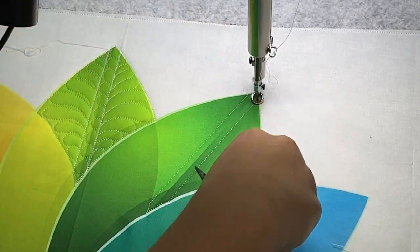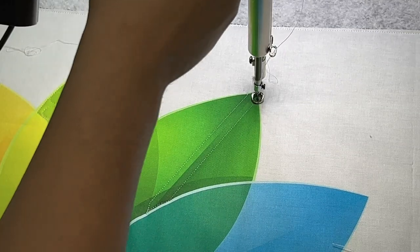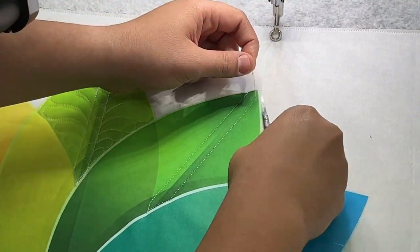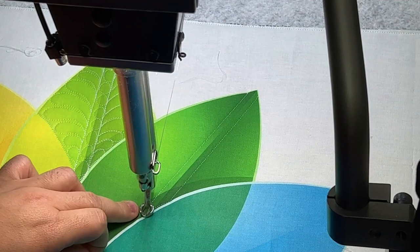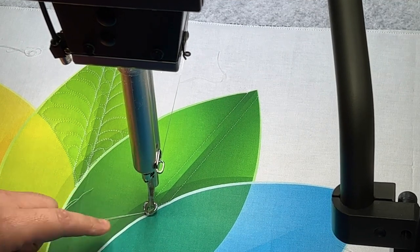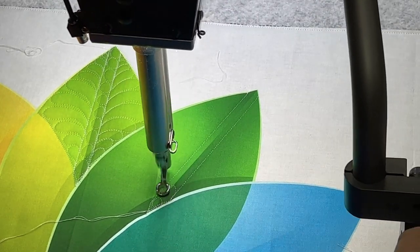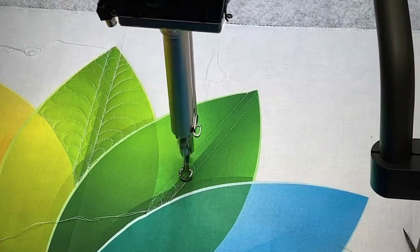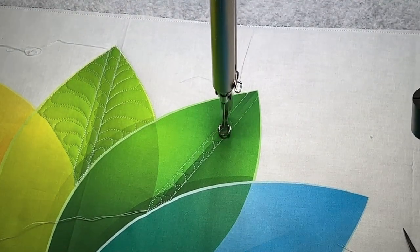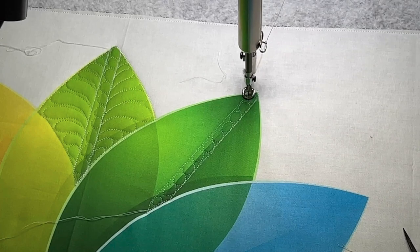I'm going to trim the thread and come up to show you what I'm doing, but to keep it going continuously you'd just travel the other way. Start down here at this point — if you're jumping, make sure you start somewhere that already has a stitching line. Do a couple of ties and then start with your pearls: a little bit of a flat edge and then round it up. Free motion quilting is not a race — take your time and you'll be much happier with it.